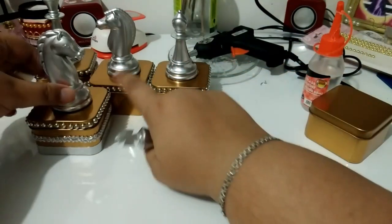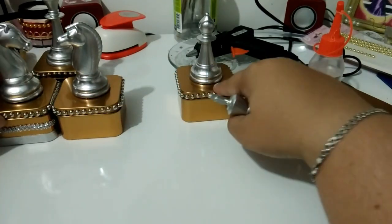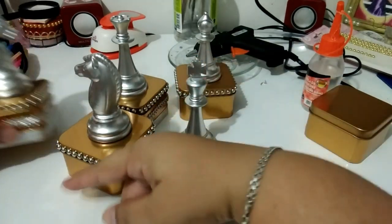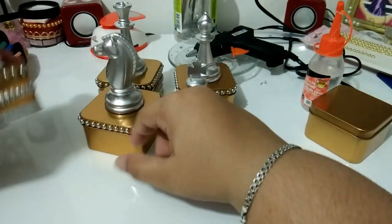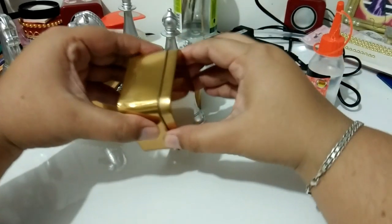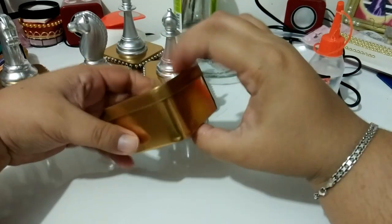Eu tô usando dois cavalos, tenho um bispo, tenho a rainha e o rei. Então, ela finalizada ficou assim. E hoje eu vou finalizar com vocês algumas caixinhas. Eu deixei uma pra montar totalmente aqui com vocês. Então, eu tô usando essa latinha dourada.